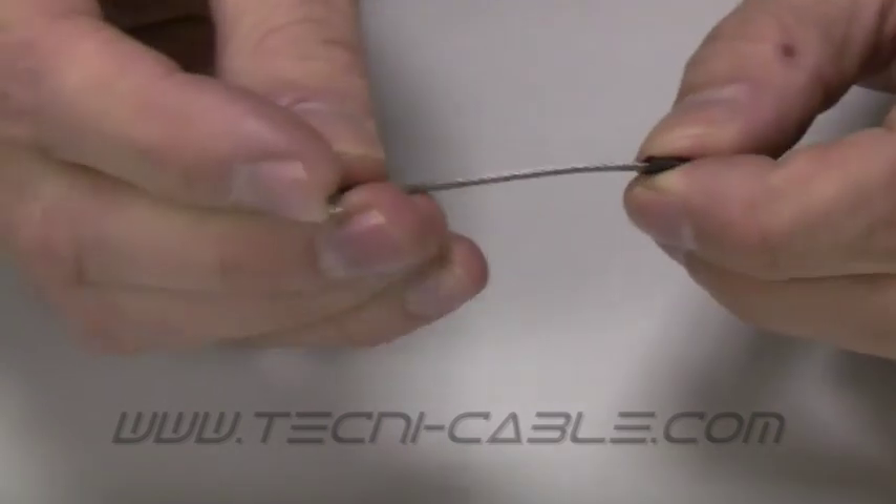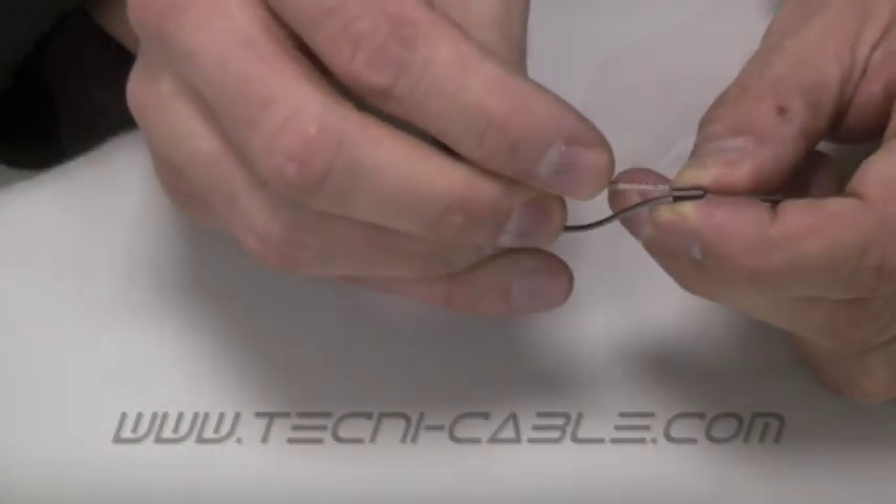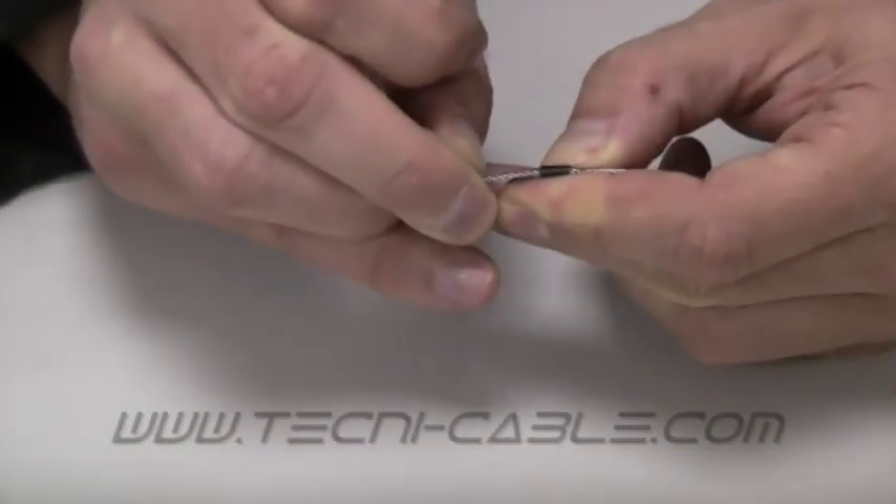To install, simply pass the cable through the ferrule and return through the other side to form the eye, leaving a short dead end.